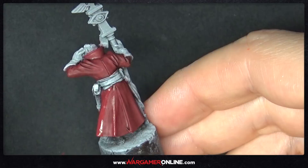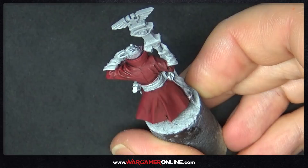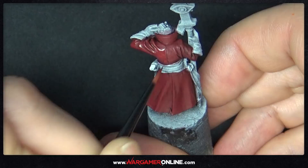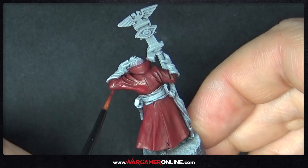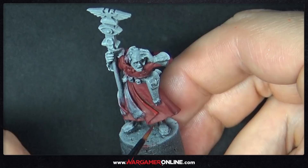One thing to note: paint in the direction that the robe is going, starting at the top and dragging down very gently. I do them in almost straight lines, sometimes curving slightly to give a little texture. If you make a mistake, because the paint is thin it's easy to remove at this stage. Generally just go around the model putting on this extra layer of Deep Red, making sure not to go into the recesses.